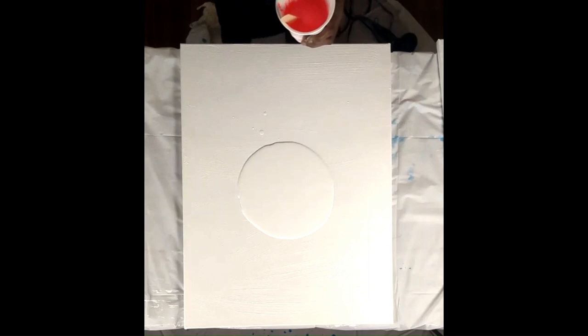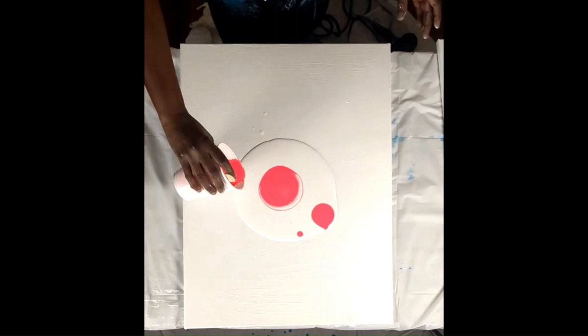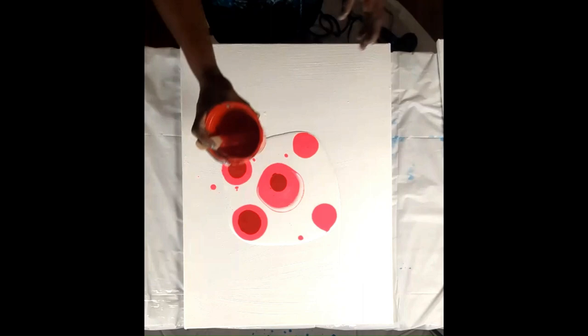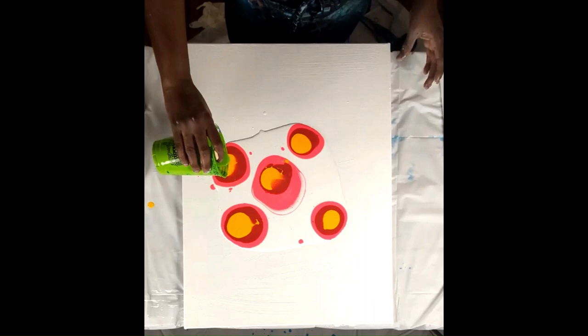This is a very bright pink. This is red. This is yellow. This is lime green.